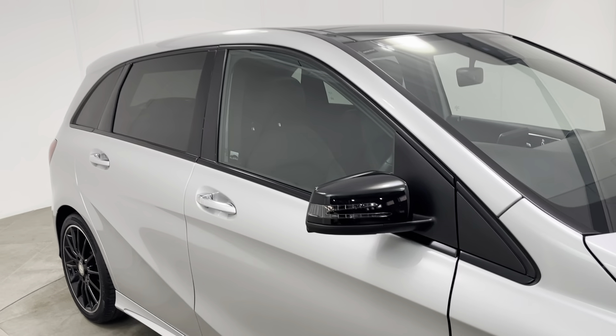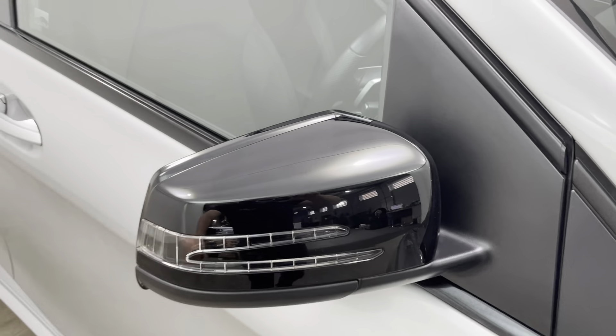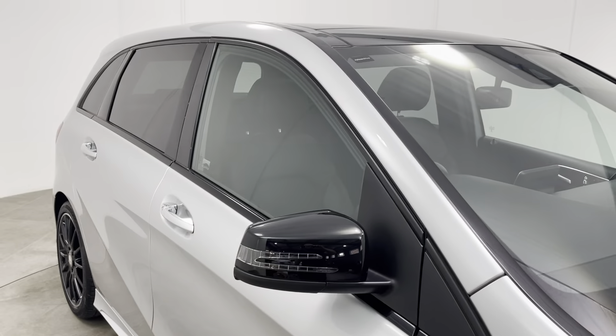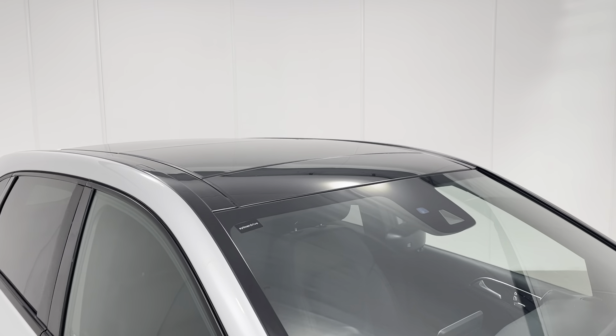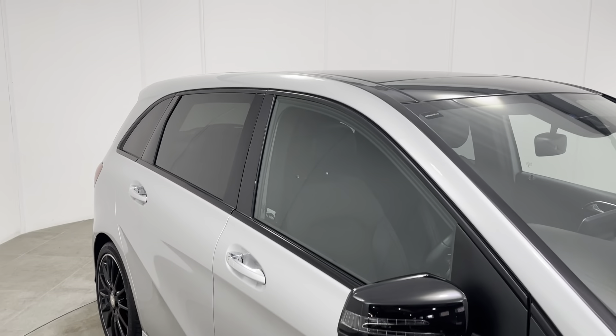The car has the contrast black mirror covers — look really nice. Both of those mirror covers are free from any scuffs or marks. The car really does look fantastic with the panoramic sunroof and rear privacy glass.